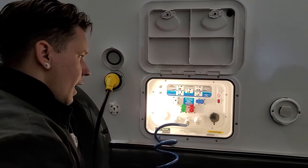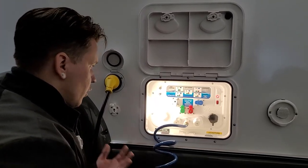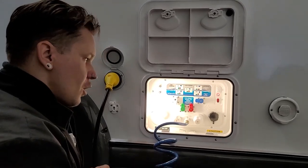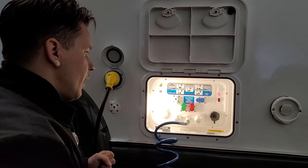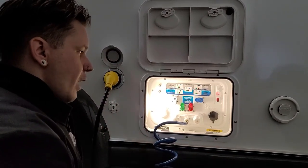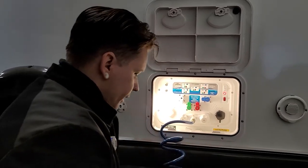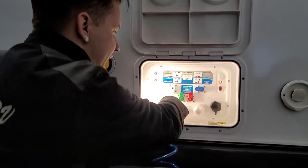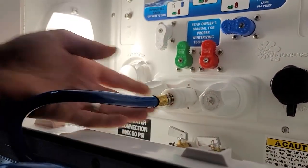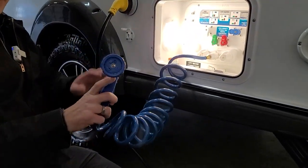Below that, we have a black tank flush. That corresponds with a jet inside the black water tank specifically designed to help blast off compounded toilet waste and body waste. To use it, make sure the black water valve is in the open position, make your connection with any garden hose, and allow that sprayer jet to rinse the black water tank until you're satisfied with the level of cleanliness. Also here in the compartment, we have a quick-connect sprayer hose with access to hot and cold water. Slide the locking collar back, insert fully, and that locks on. On the other end, a standard garden hose sprayer with different spray modes.